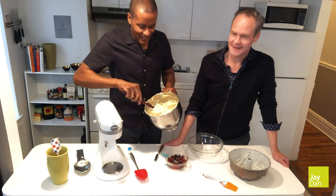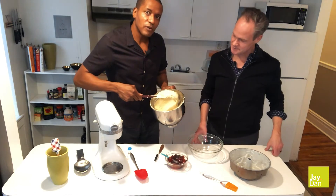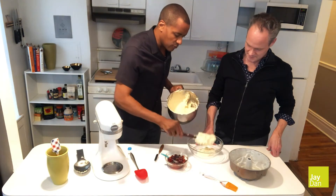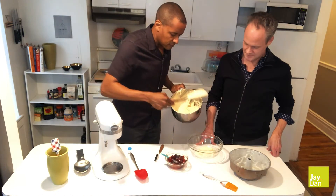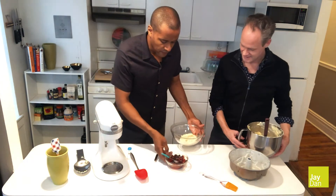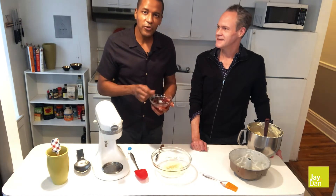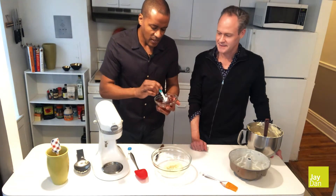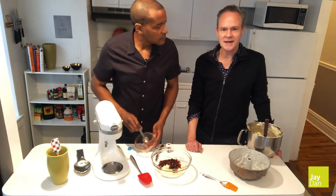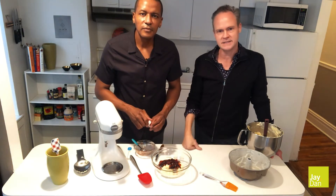You can see the texture of the batter. What you want to do now is reserve one and a half cups of that batter so we can do our strawberry swirl. In a separate bowl, just scoop out about three scoops. With the reserved batter, you want to add one third cup of your favorite strawberry jam, along with one third cup of dried strawberries and a little splash of lemon juice. Chop up the dried strawberries a little bit so they don't plunge through — it gives you more balance in each slice of cake.